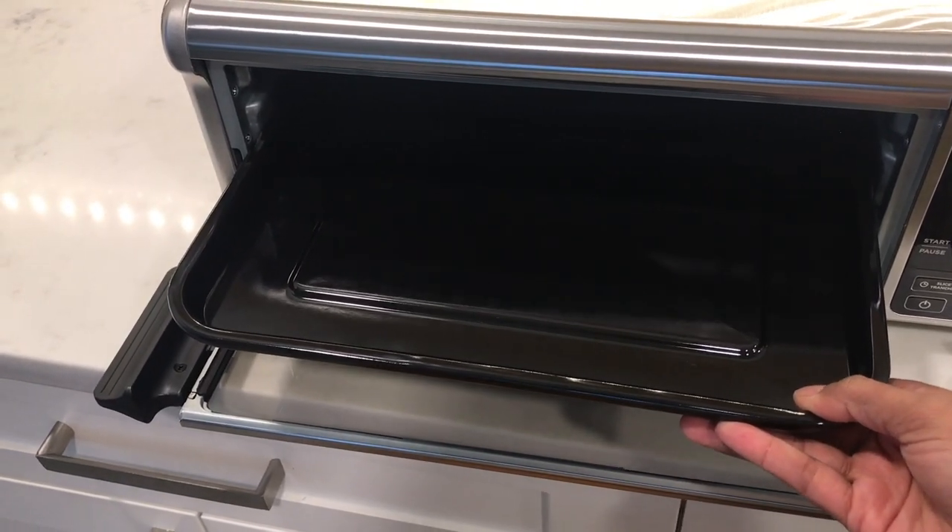There's also the 13-inch by 13-inch sheet pan for baking and roasting, and you'll just place it on top of the wire rack when cooking with it.